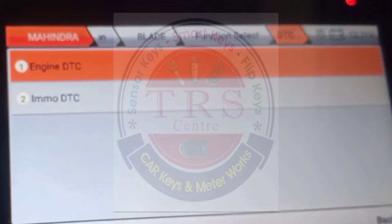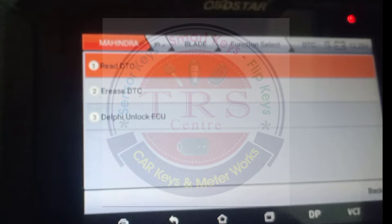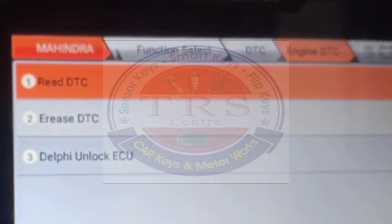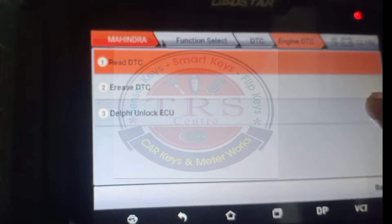First I am selecting Engine DTC. We have three options: DDC, AS DTC, and Delphi Unlock. I want to select Erase DTC to check whether the DTCs will erase, so I select the second option — Erase DTC. Here we got the message: EMS Erase DTC Success — that means the engine DTC has been successfully cleared.